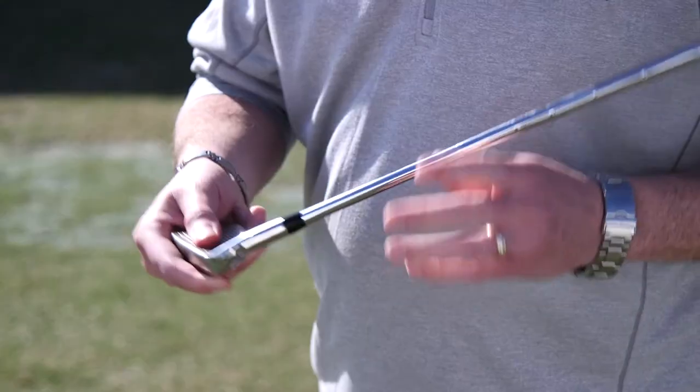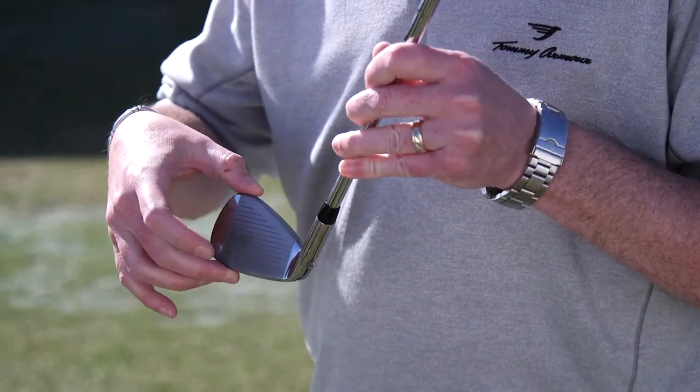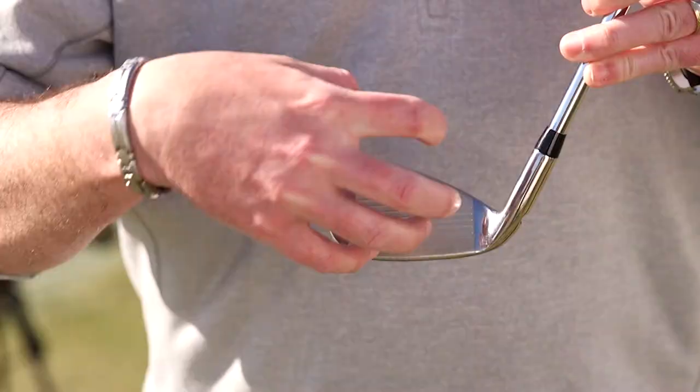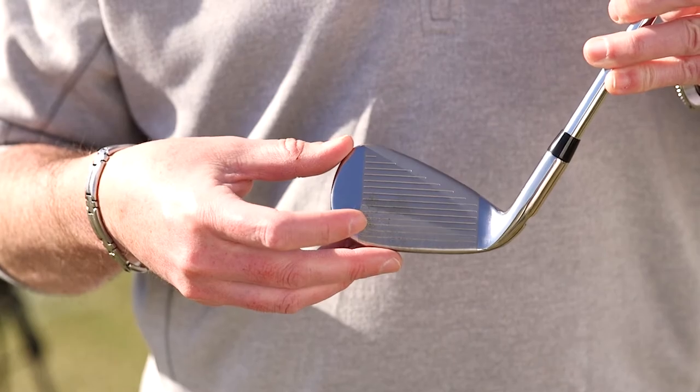So distance all comes from the cup face technology. We use a maraging steel CS450 face, cup face that, and then braze that directly onto the heads. That provides faster ball speeds.